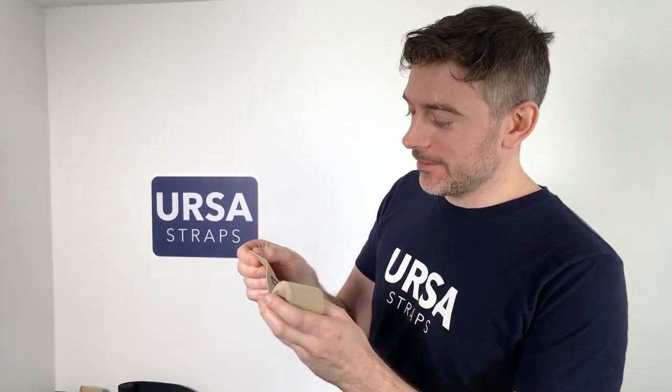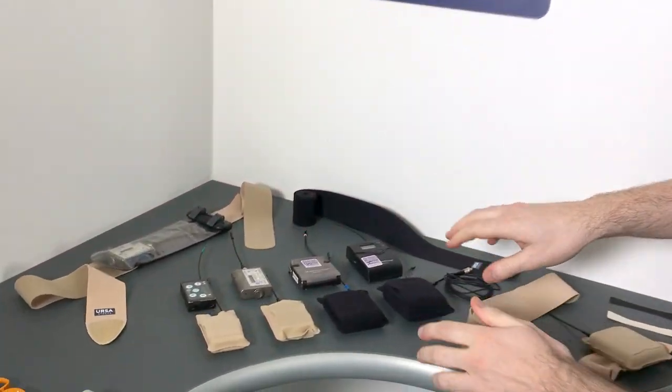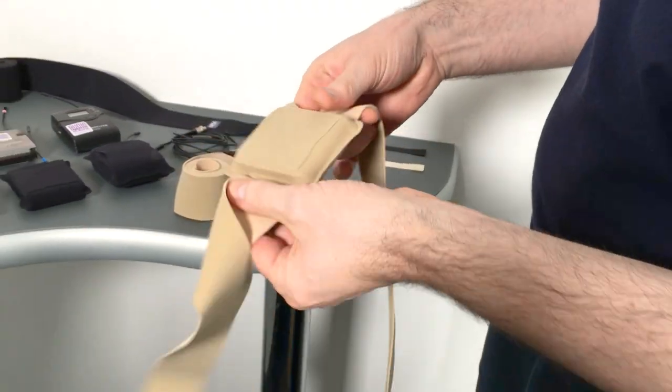This is the new Ursa belt, designed for Ursa pouches. It's a strong, stretchy, one-size-fits-all strap. Here are all four sizes of Ursa pouches — you simply put an Ursa pouch onto one of the belts.